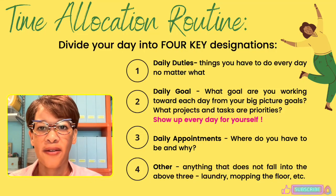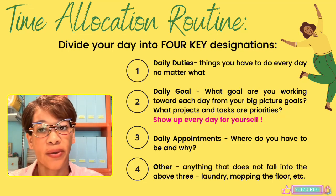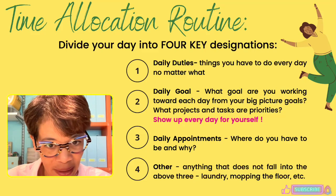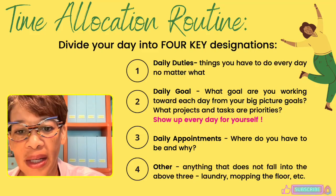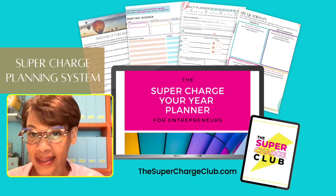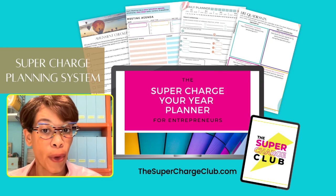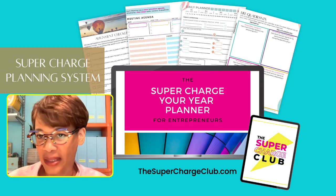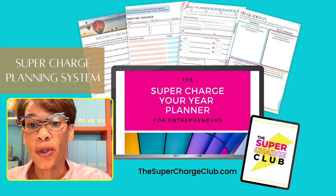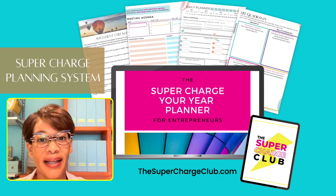Give this a try and see if you can compartmentalize these different categories while you're at home, so you don't always feel the urge to stop and do the dishes. In our Supercharged Club, we use the Supercharged Planning System — a planner to work you through your year, your day, and your goals so you can prioritize and achieve what you want. Check it out at thesuperchargedclub.com.